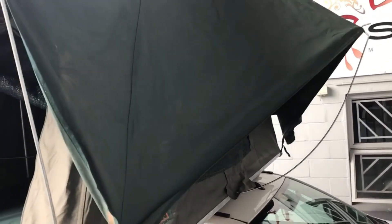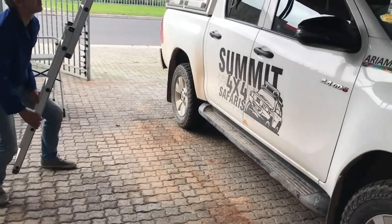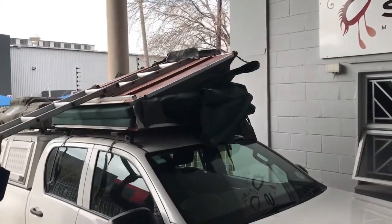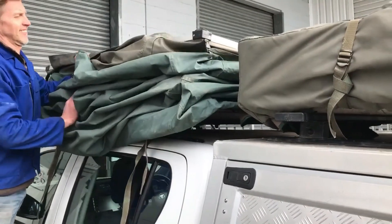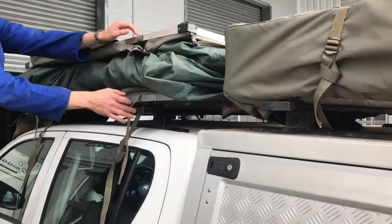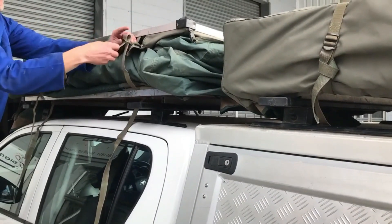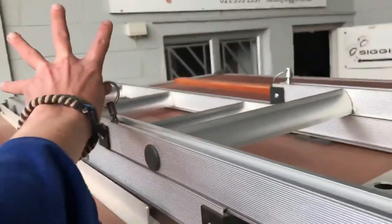The open weather canopy will keep heat and rain away from your tent. When you're ready to pack up, close the tent by tucking in any excess fabric on the passenger side, both front and back. Strap in the safety straps, close the ladder, and ensure the pins are clicked in place.